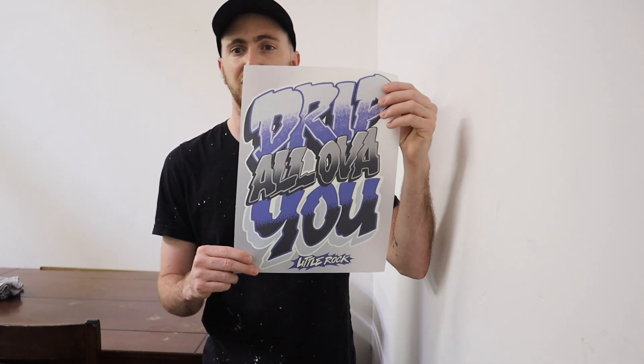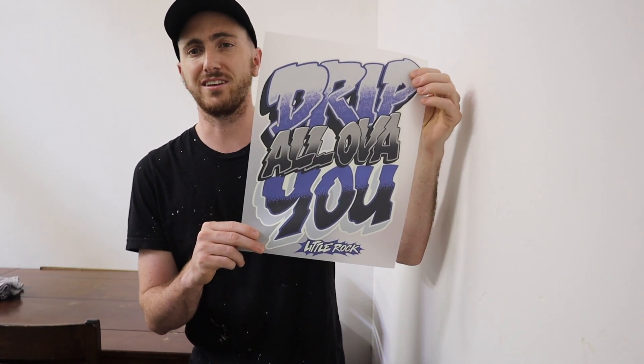Hey everyone, this is Jordan here with Bun Print Screen Printing. Today I'm going to show you how Supacolor heat transfers have helped my screen printing shop be able to offer high quality designs at just a 10 piece minimum. As a screen printer we really try to stick with a higher quantity when you're getting multiple colors, but Supacolor makes it easy by offering a 10 piece minimum. This is for my client Little Rock Clothing Brand and I'm going to show you how to heat press these into some shirts today. Let's hop in.